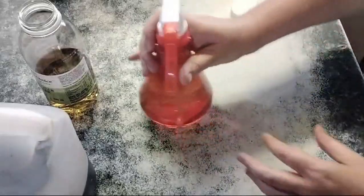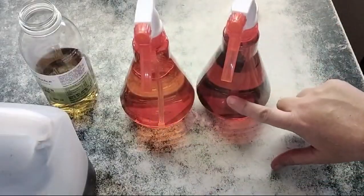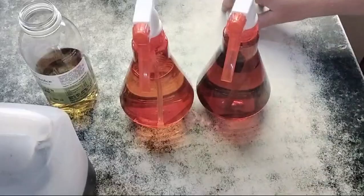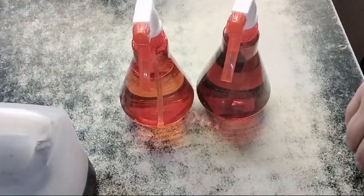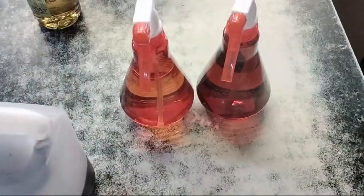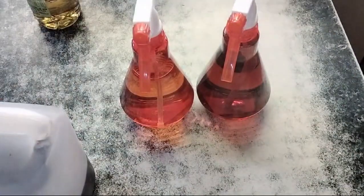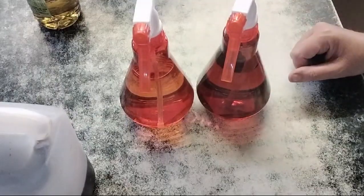There you go — you can see very clearly the difference between the two. The lighter one is the peppermint one and the darker one is the vanilla one. Now all you're going to do is spritz that onto any exposed skin, and I'll let you know in a couple of days whether I'm continuing to get eaten alive or faring slightly better.